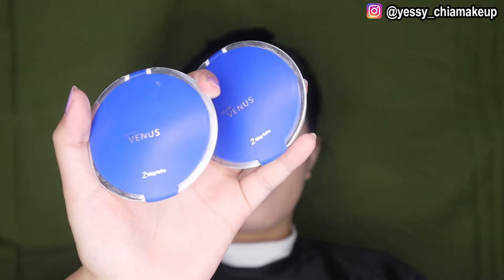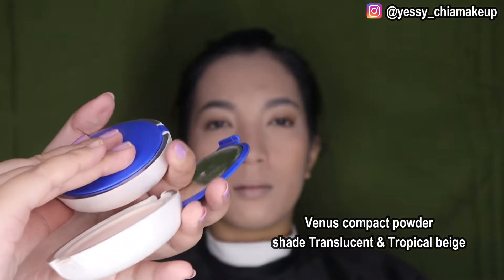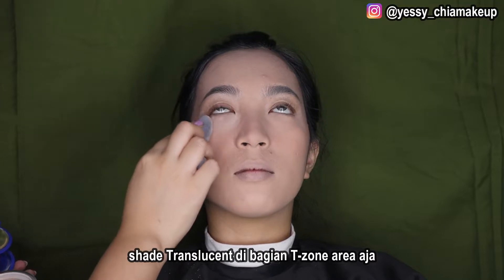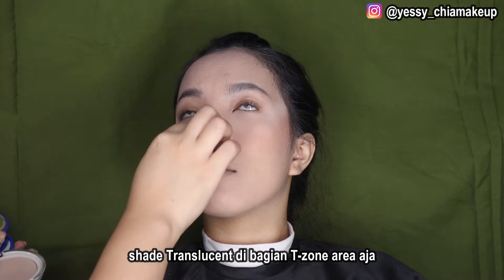Karena kalau Lebaran kan kalian pasti di luar seharian, Yasis saranin pakai bedak padat juga. Yasis pakai punyanya Venus, produk lokal. Yasis pakai shade yang paling terang sama yang Tropical, jadi dia agak gelap-gelap gitu, Yasis pakai dua warna. Kalian bisa pakai shade apapun sesuai kebutuhan dan undertone kalian masing-masing. Yasis mulai di bagian T-zone dulu, pakainya tipis-tipis supaya nggak cakey.